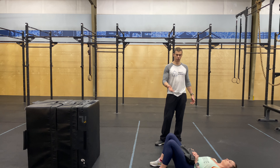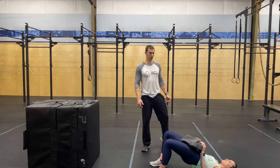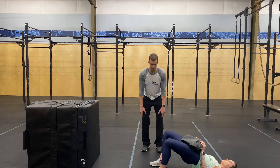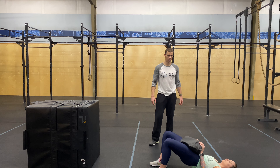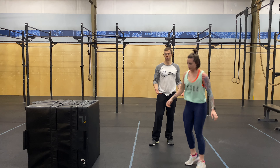Coming back down, driving back up again. Think about driving the knees out slightly as well, pushing right through the middle of your foot. If you happen to have a small band at home, you want to place it around your knees — it'll also make these a lot tougher. So those are our glute bridges or hip thrusts.